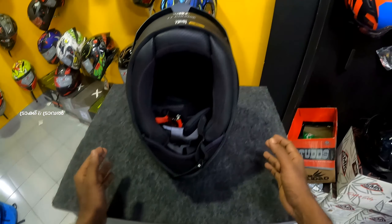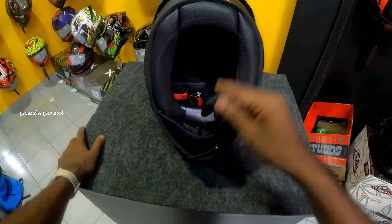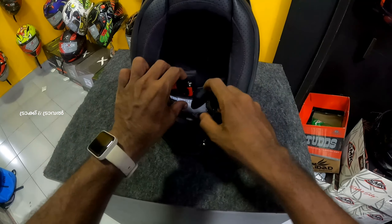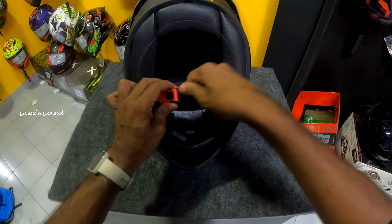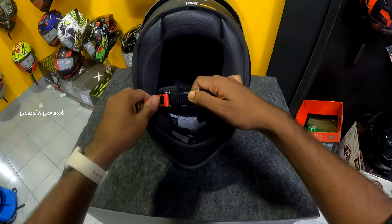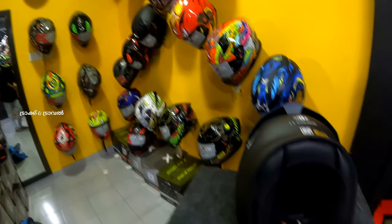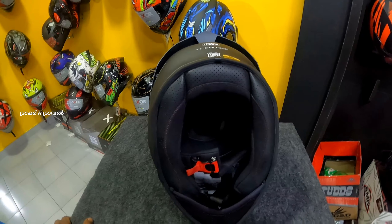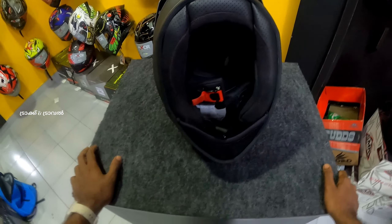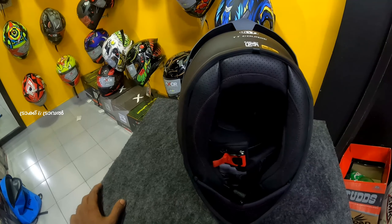This is a double D-ring lock for the helmet. This is a clip lock for this helmet as well — a very quality lock. If you want to use a double D-ring lock, it's important to use it for safety.